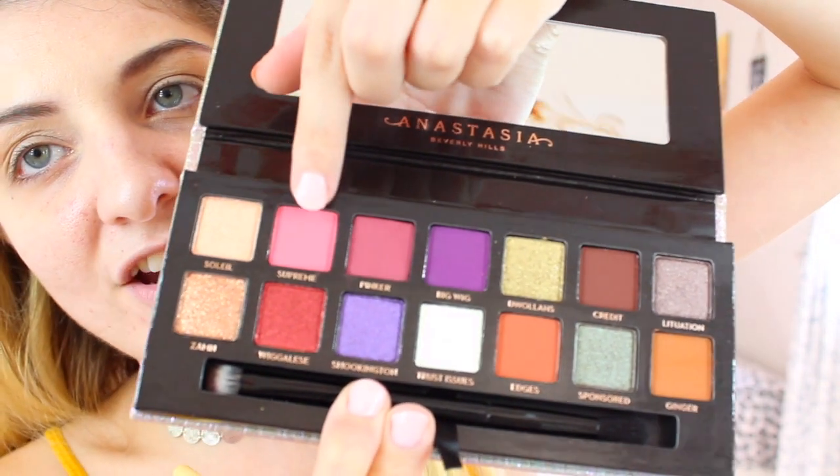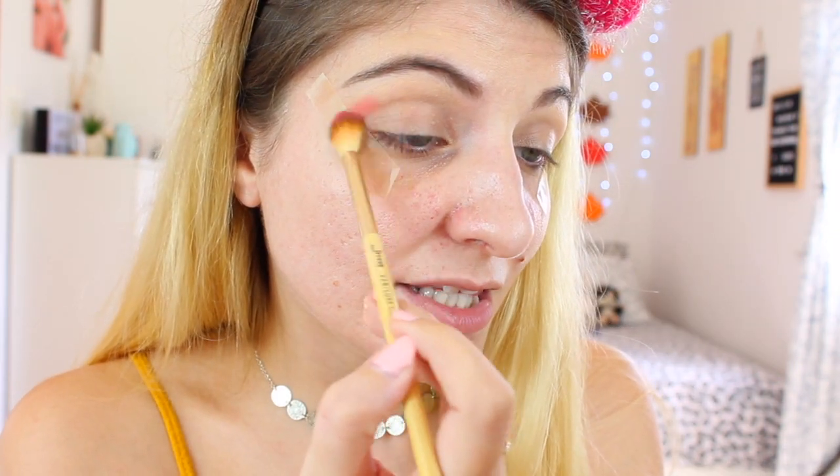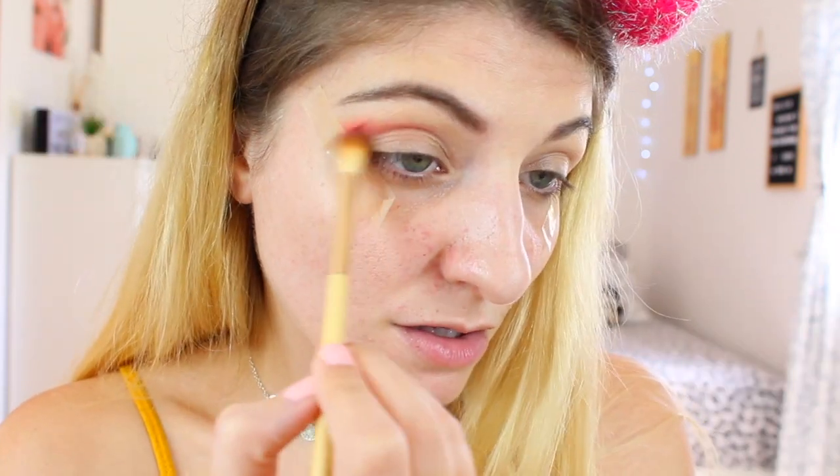So I'm going to be taking the dress up luxe crease brush and I'm taking the shade called Supreme, which is this shade right here. But first, I have to apply some tape because I need some tape in here. Okay, so I have my tape in place and now we can begin. Like I said, I'm going to use the shade called Supreme and apply it all over my crease, also dragging it inwards because I'm going to try and do a halo eye.